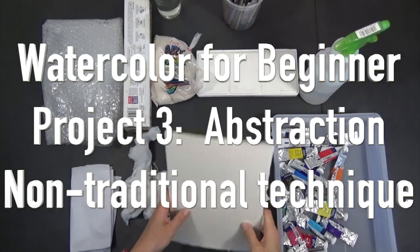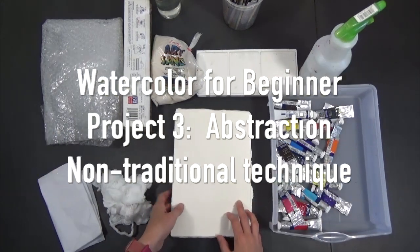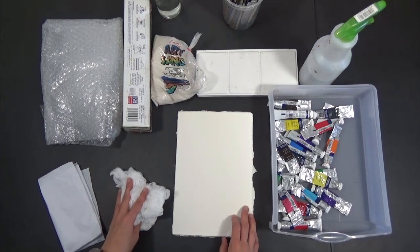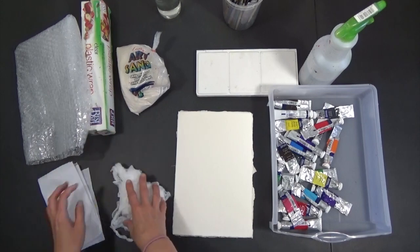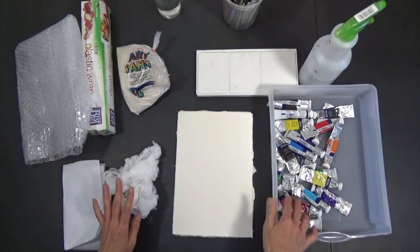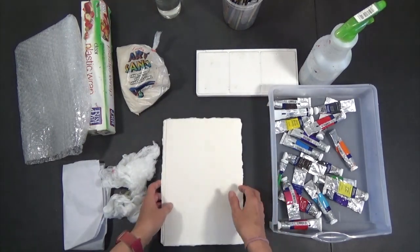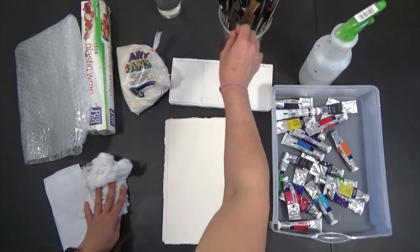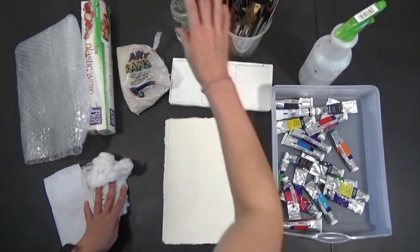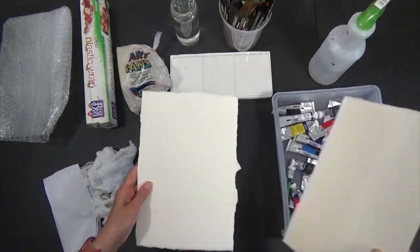Hello! Project 3. We are going to experiment with abstraction using non-traditional materials like plastic wrap, bubble wrap, sand, cheesecloth, and tissue paper. We'll use whatever paints you like on paper for four different experiments. This is a 7.5 x 11 paper, palette, brushes, and water. If you have a spray bottle it will be easier. Let's begin the first experiment.